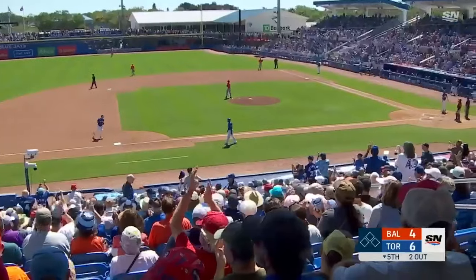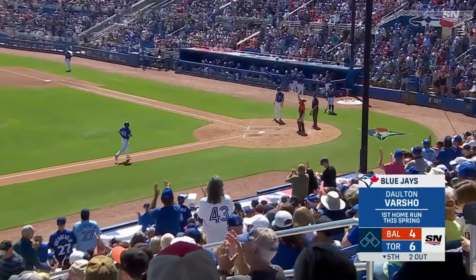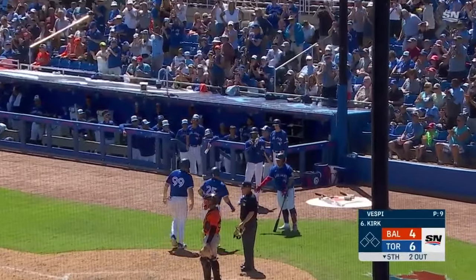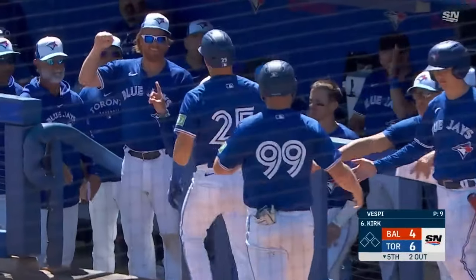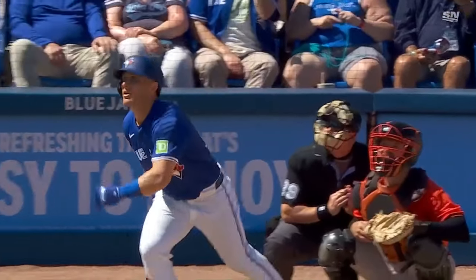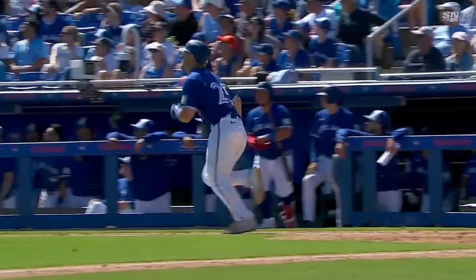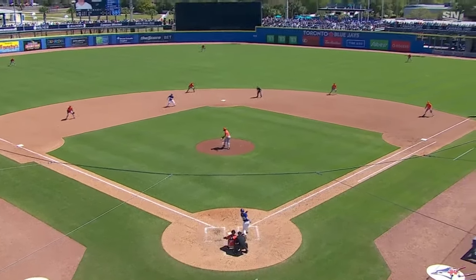His first home run of the spring, and boy, he put a swing on that one. He's talked about looking for pitches that he can do some damage on, and boy, did he ever get a good pitch to hit right there — the inner half of the plate. He was ready to swing and he put a charge in this one. Watch the swing here as he extends — it's out over the outer half of the plate, and he wasn't trying to pull that pitch into left field. He was trying to do some damage, and he comes up with a two-run shot.